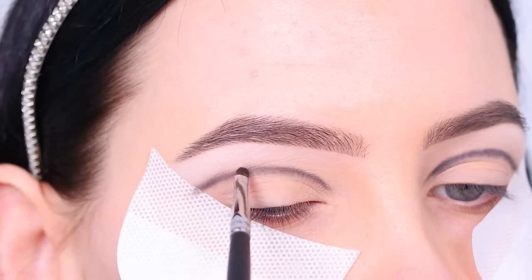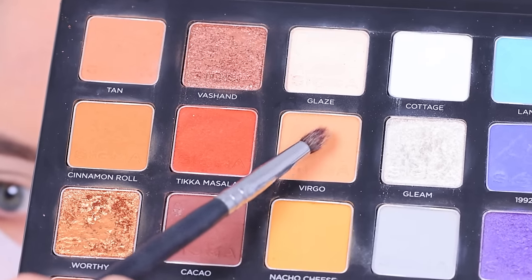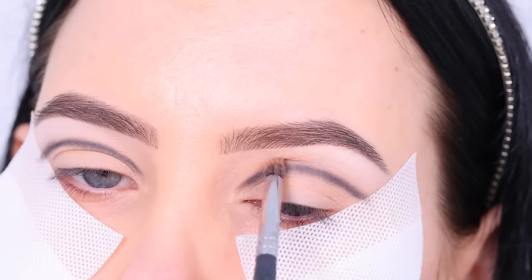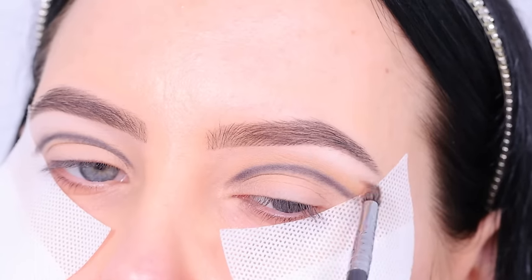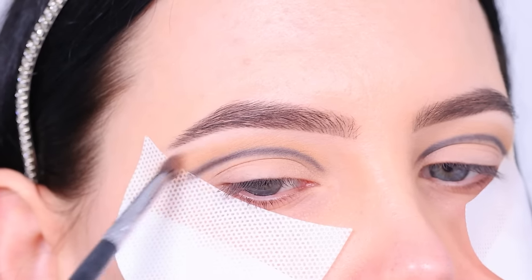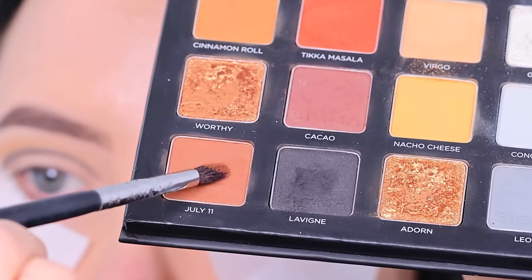Of course it also depends on the shape of your eye, so you have to see what works best for you. Then after creating that line, we're going to blend a little bit of the color Virgo right above the black line. You can see the black line is not super precise — it's more like a sketch, a guideline of where you want the cut crease to be. You want to make sure that both sides are equal, so take your time with this.